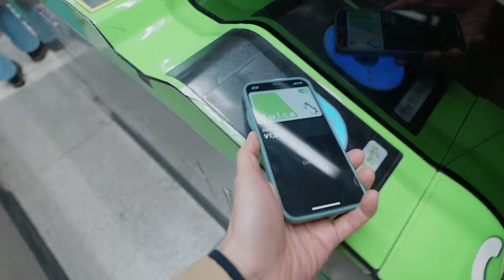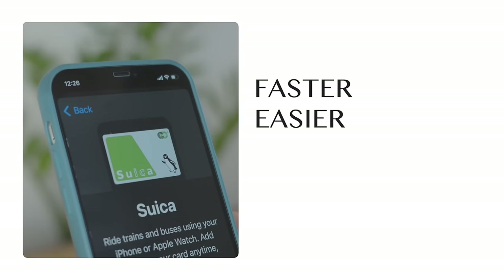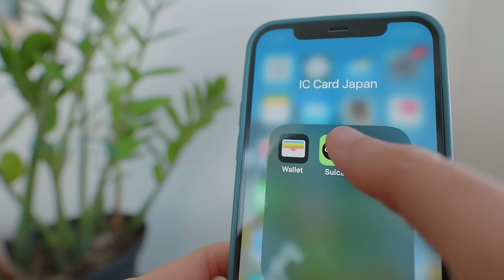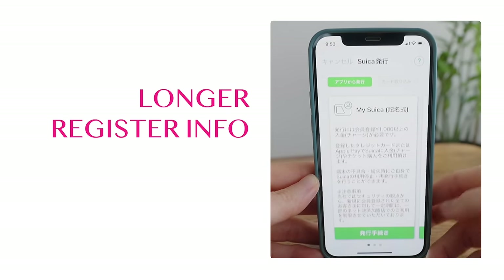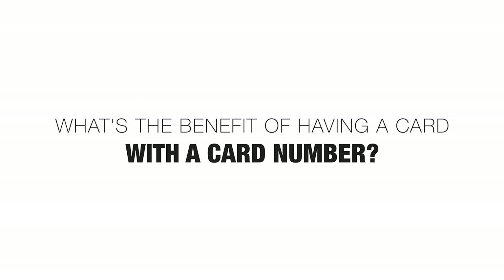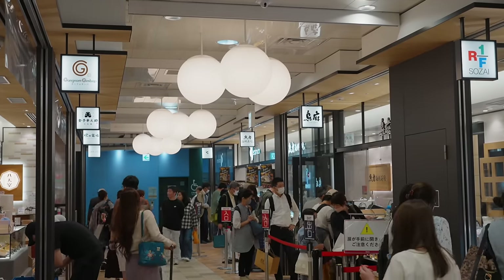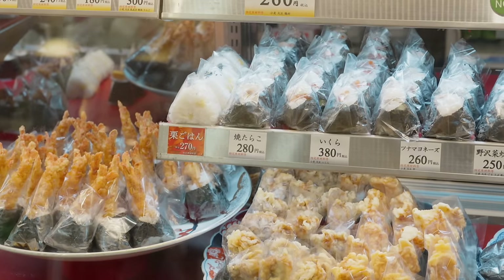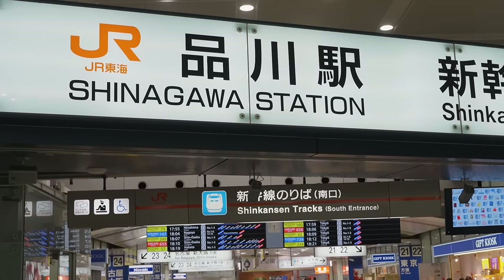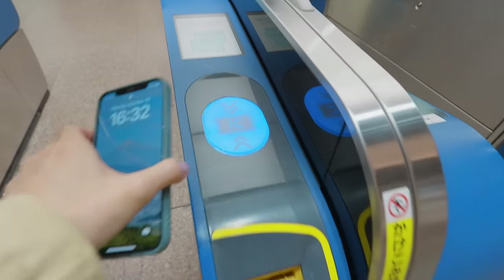So now you know the two ways of getting a Suica card on your phone. If you get the Suica card via Apple Wallet, it's faster, easier, and you don't need to register any information, but it doesn't have a card number. If you get the card via the Suica app, it takes longer and you have to register a lot of information, but it has a card number. The benefits of having a card number are: accumulating points usable as money within the JR East network, and the ability to link with bullet train tickets — so you can just tap your Suica card at the Shinkansen ticket gate instead of printing tickets.